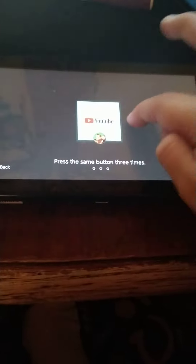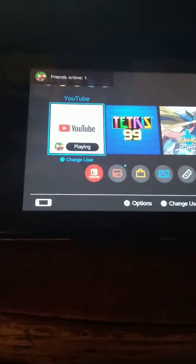Welcome to my how-to on how you actually use a Switch. What you're gonna want to do is turn on your Switch and click any button three times, or just spam it. Once you're done with that, you can watch YouTube, and you can also buy Nintendo Switch Online.